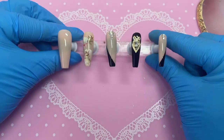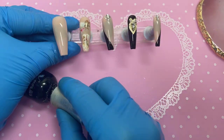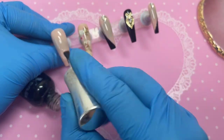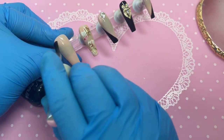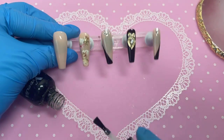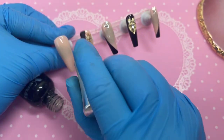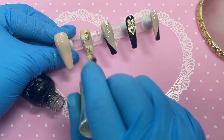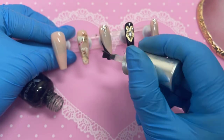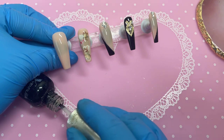We're popping the set into the lamp to cure, and now it's time for our matte top coat. Apply it across all the nails, but always make sure you try to avoid the crystals — if you apply matte top coat onto the crystals it will dim them down and they'll no longer be sparkly, which defeats the point of putting them there.